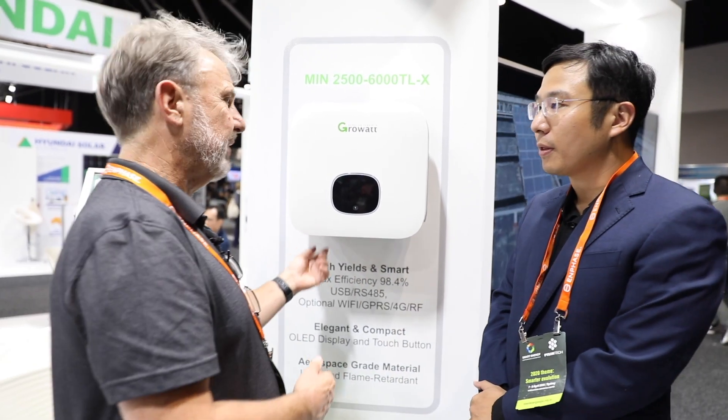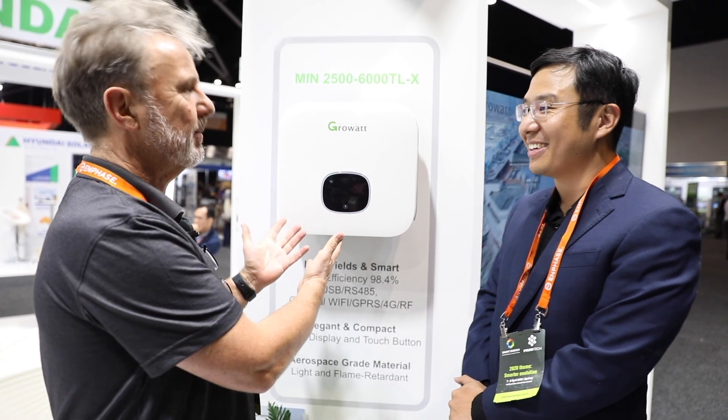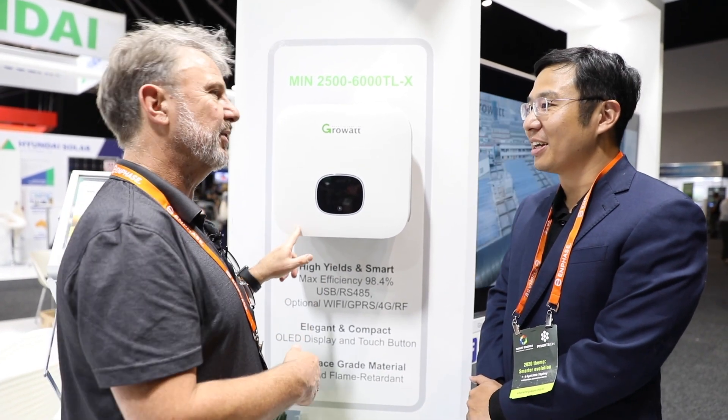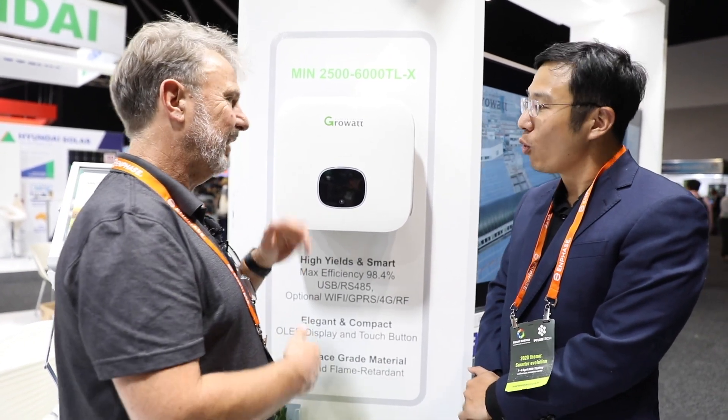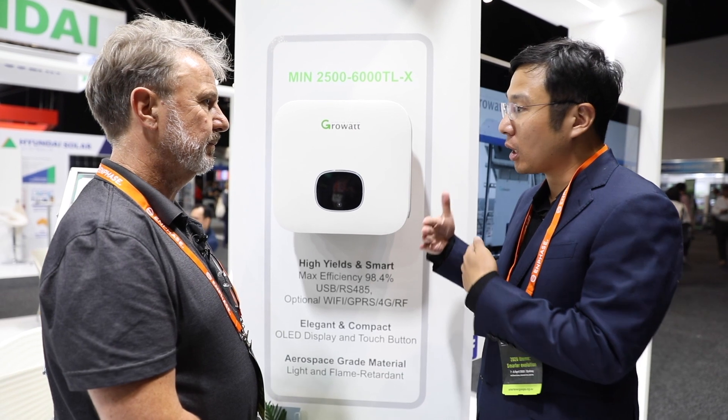Standard M105033 allows the integrated DC isolator — I was just presenting on that today. It's a great move because we know that it's tested in the factory, so we can rely on it. We chose an already approved component provider for this DC switch.